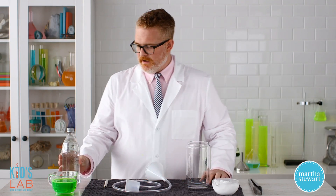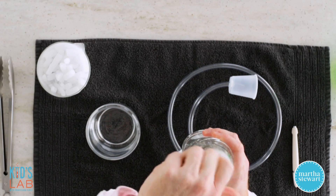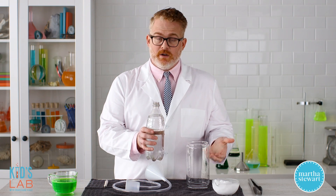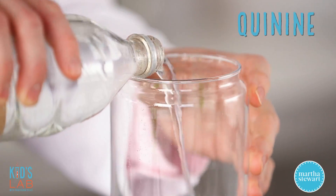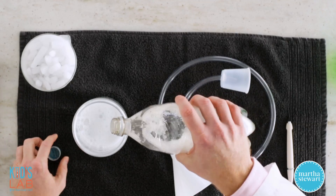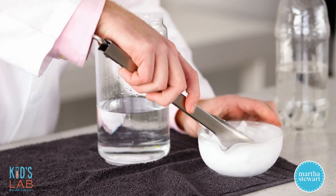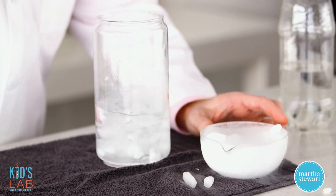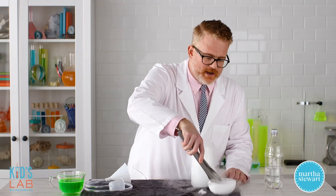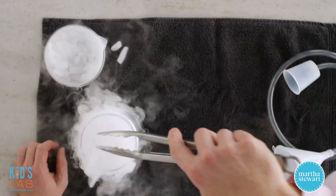Take your container, and we're going to fill it with tonic water. The reason we're using tonic water is because tonic water also glows under black light, like our bubble solution, because it contains quinine. Fill this up about a couple inches in your container. Then get some dry ice into our container. Be careful with the dry ice — you don't want to touch it with your hands because it's so cold it will actually burn you.